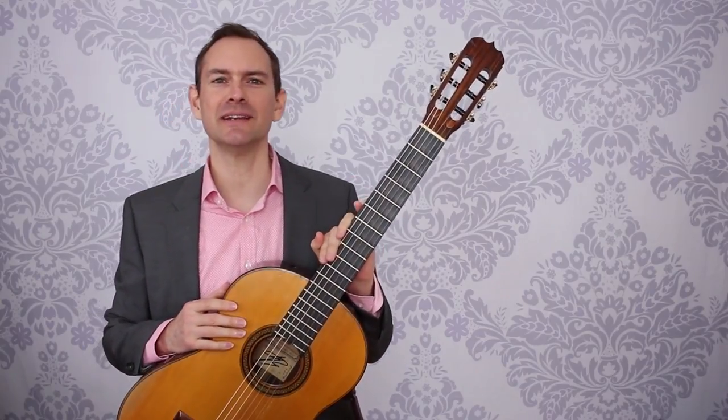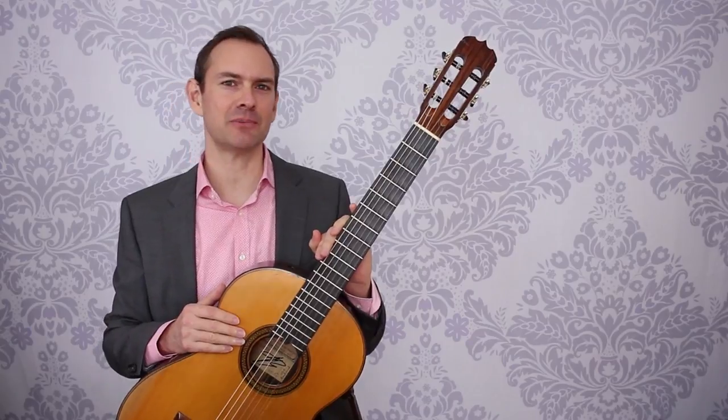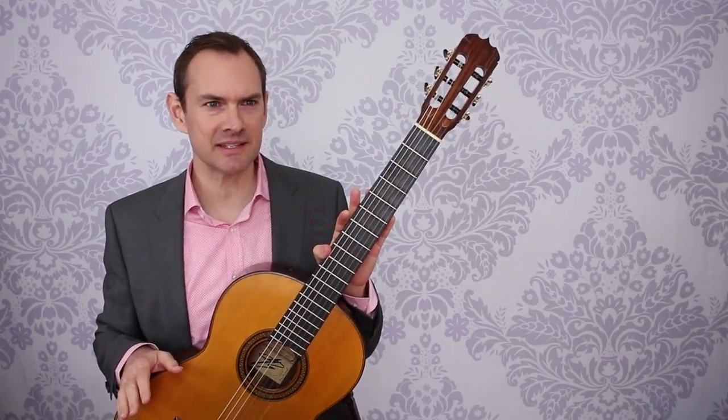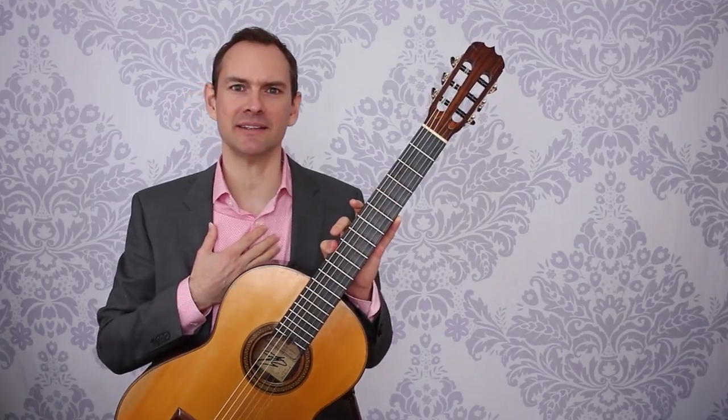So what are we going to do? Let's talk about the first few minutes of your guitar practice. We'll just take this little bit by little bit and I'll walk you through how I start my practice every day.